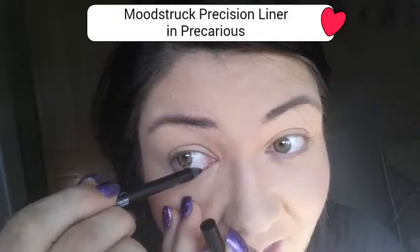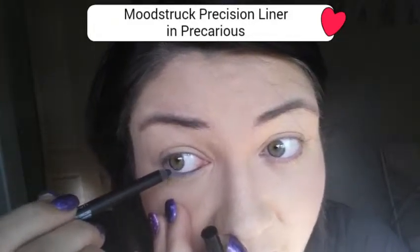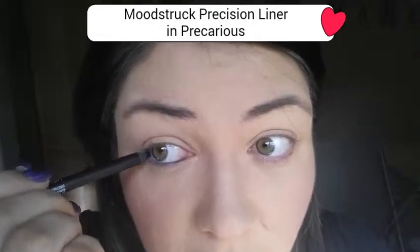Hi everyone, today I'm showing you another eye makeup look which I love. I've shown you before the perky lip liner with the sassy pigment over the top, and then the passionate liner with the flirty pigment over the top. Well today I am showing you the precarious pigment liner — sorry, the blue one — with the playful pigment over the top.